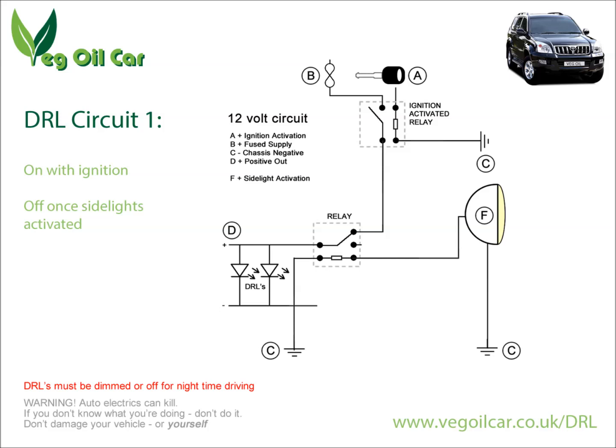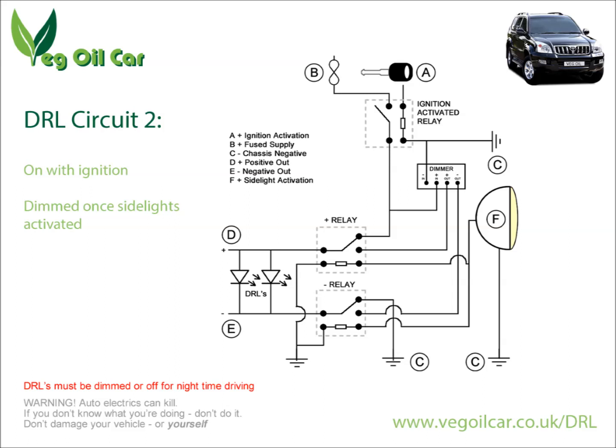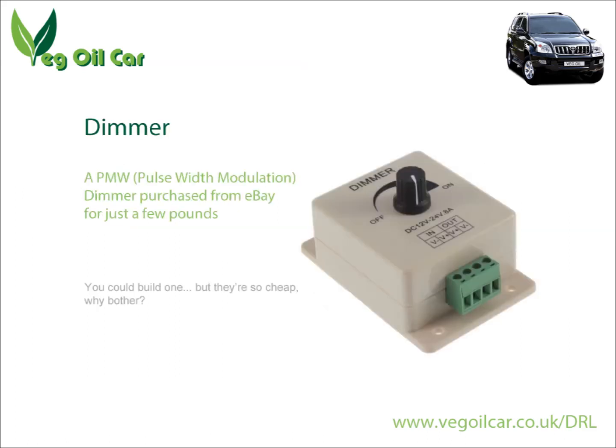Now for the second circuit. Dimming LEDs can be a bit of a weird science. Traditionally with a bulb you'd shove a resistor in and that would dim the circuit, but DRLs use LEDs, and to dim LEDs properly you need a pulse width modulation dimmer. There are circuits out there to build one, but I went along to eBay and found a PWM dimmer for sale — there are dozens on there and they're really cheap, just a couple of pounds. Why go to the trouble of building one when someone else has already done it?